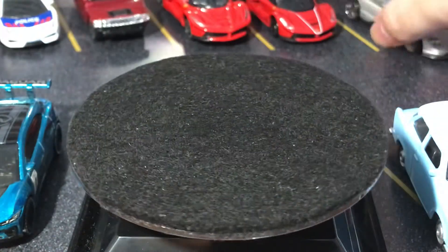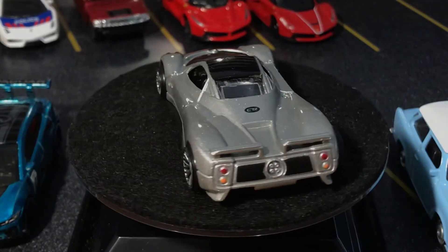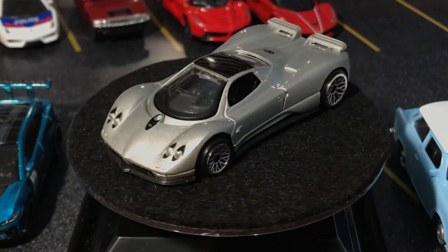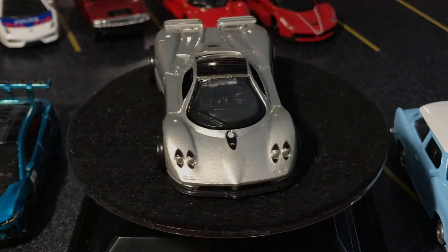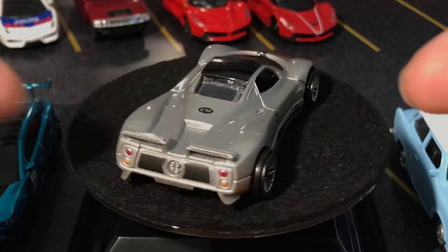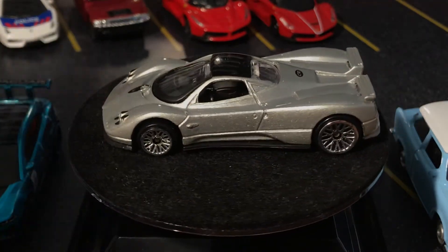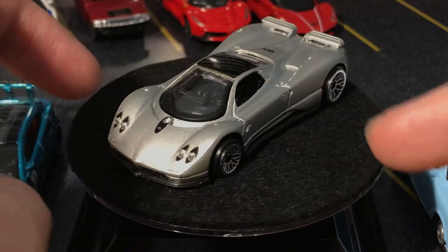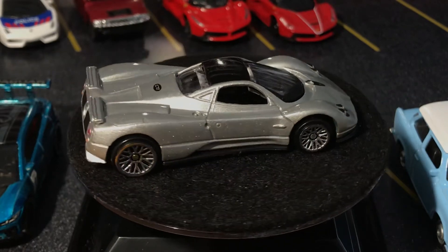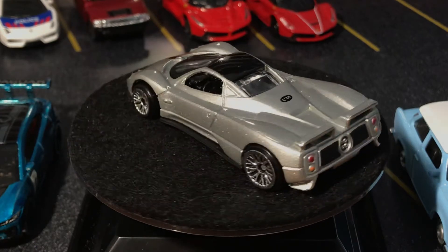Another one — I think this is an American company. This is where I start getting to the more niche stuff. This is a Motormax. I bought it because it's a Zonda, but similar to Burago, it's really oversized — larger than 1:64 and possibly larger than 1:60. Nice wheels, but you can see how much they're protruding from the wheel wells. All-around painting and nice details though. If you swap the wheels out and somehow shrink it down, it might look really good. It's alright.